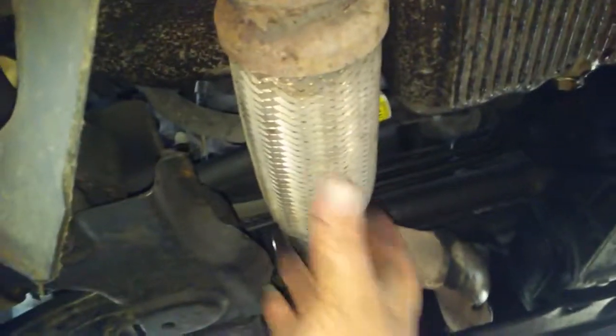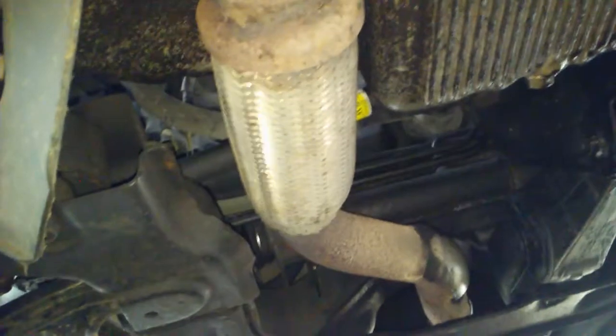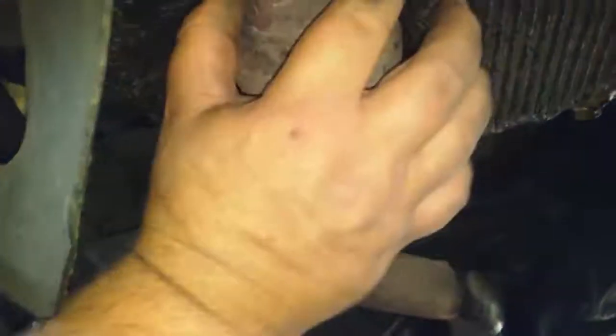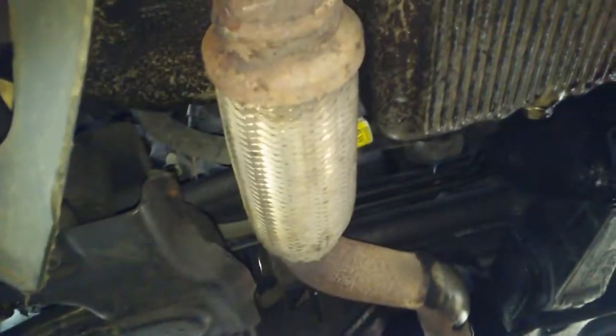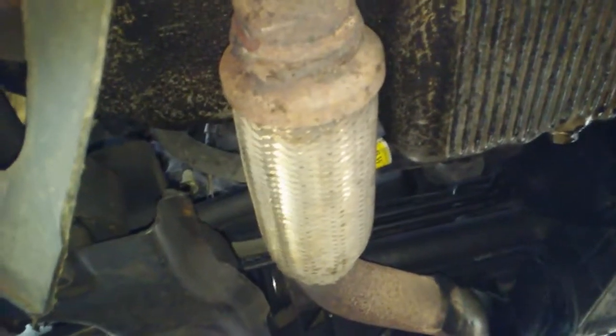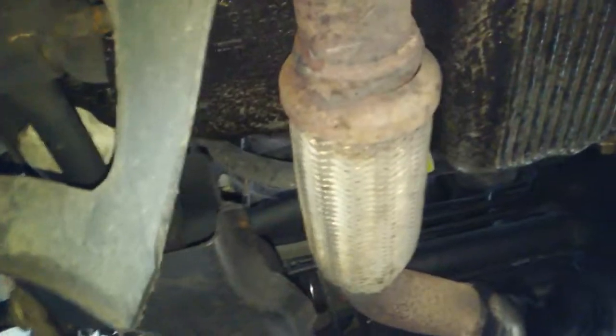I would suggest going to Big Owl's Muffler and Brakes there in Middletown. You can get a generic flex pipe and have it welded in — it's like $50 for a generic one, and their labor maybe another $50–$80, something like that, and you get a new one put in here.